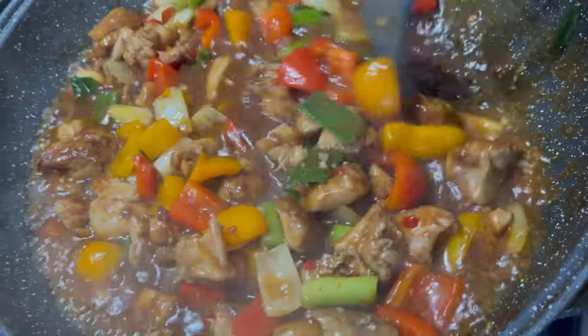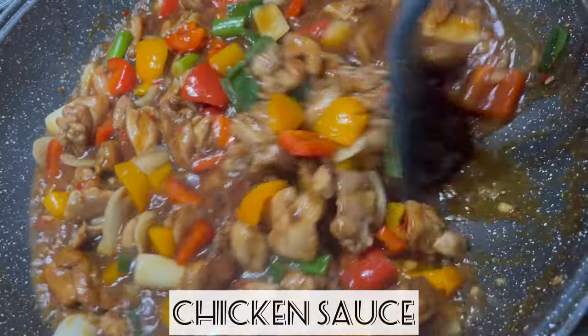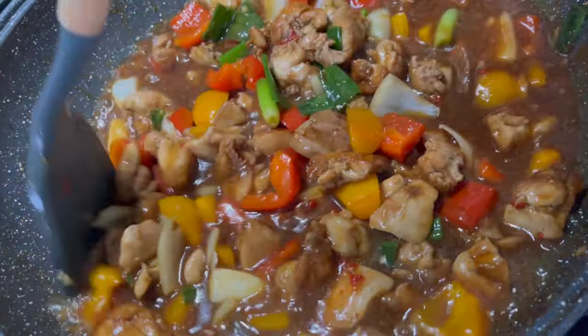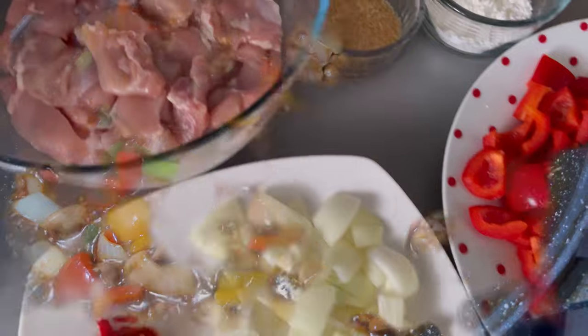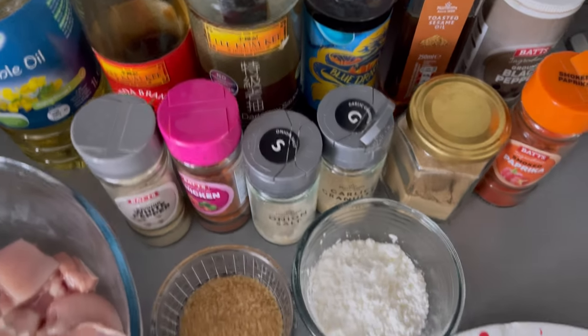Hey everyone, welcome back to Bee's Kitchen — hoping you're all doing well. Today I am going to show you how I made this delicious chicken sauce, which is just perfect for a weekday meal. It is nice and quick to make, so stay with me and let's get started. For this recipe I am going to use the following ingredients.